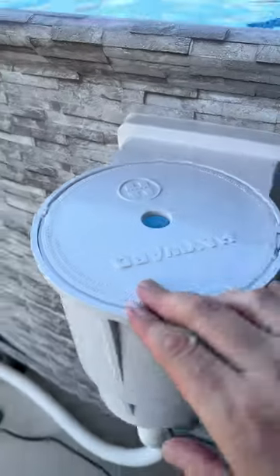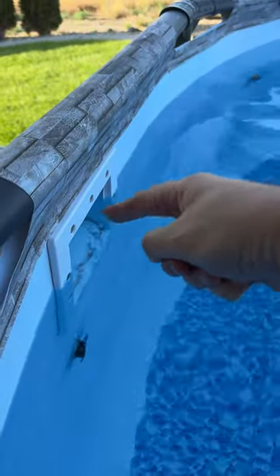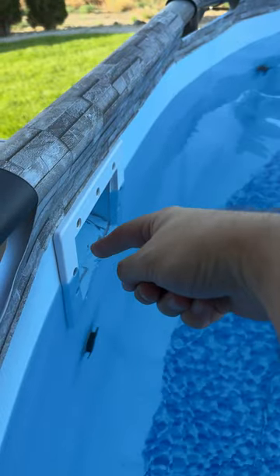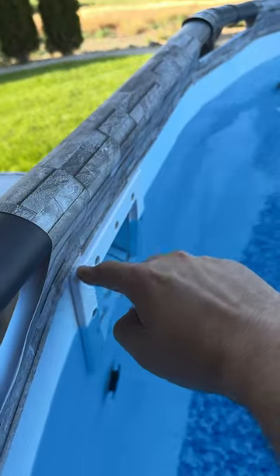I got this new skimmer from Hayward. This is going to be similar to what you would find in an in-ground pool. You do have to mount it — it is screwed in. What you'll do is screw it all in and then you have to cut a hole, so do keep that in mind.